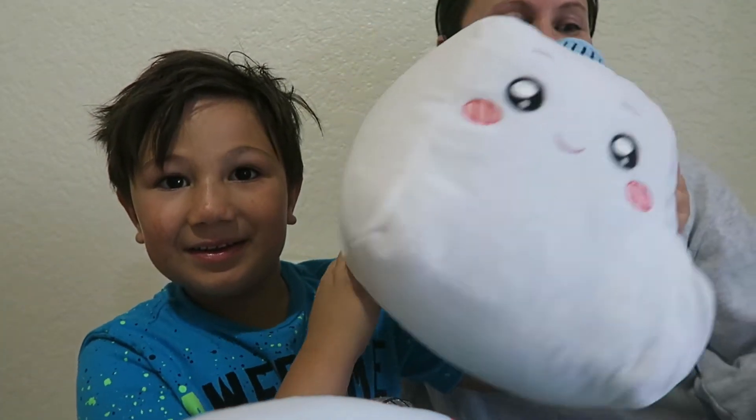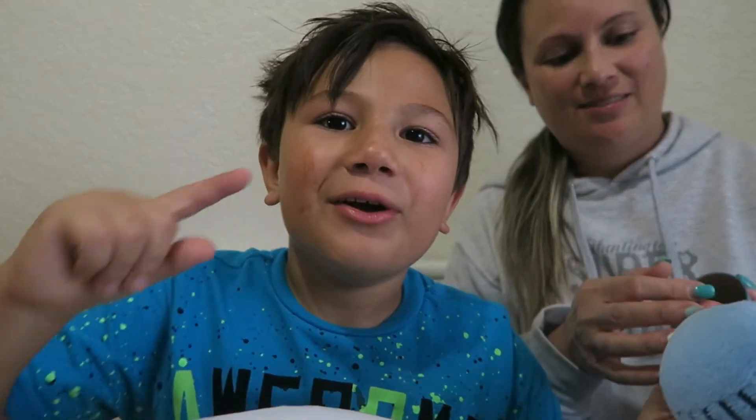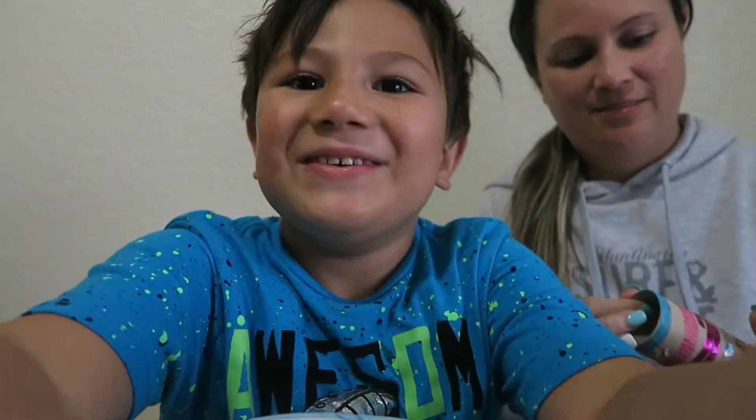Oh look, there's more over there! If you didn't see it, it's okay.